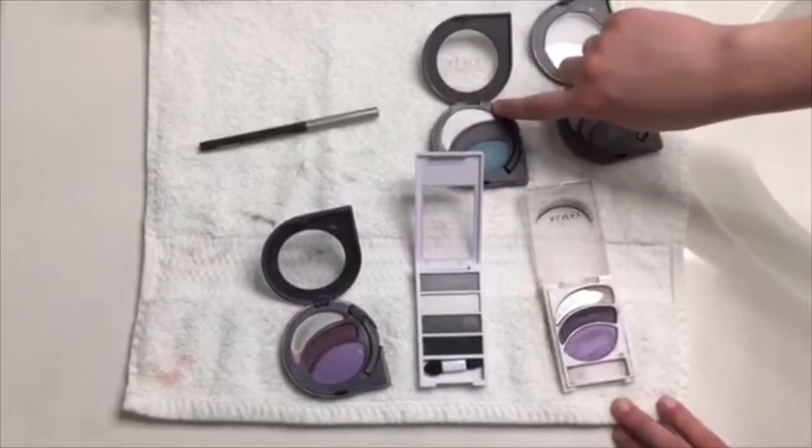Then I like to put this white color in the corner on my brow bone. I always use this exact white — it's basically why I have this whole palette, just for this white.